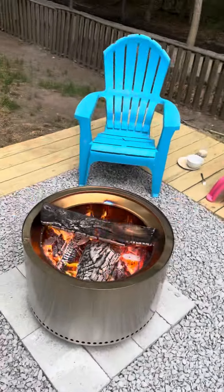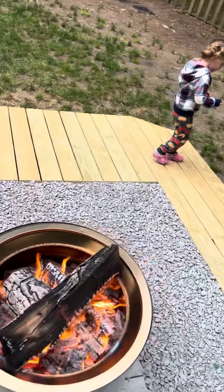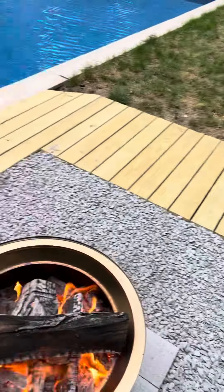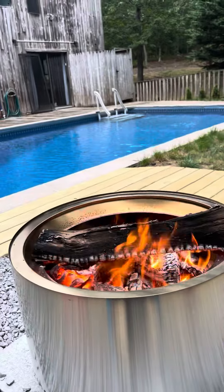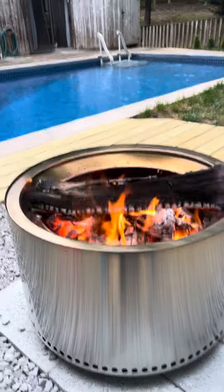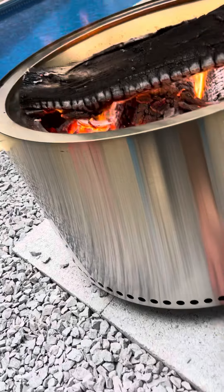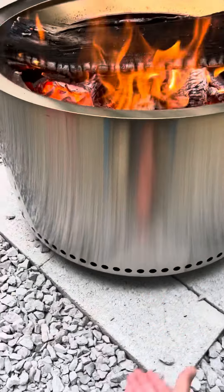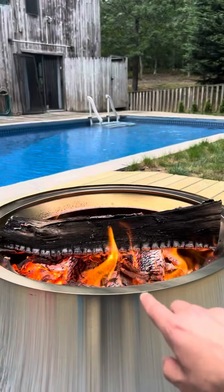They say you can put it directly on the deck, but I just didn't want to do that. Since I had the hot tub here it was a convenient situation. It's still decently hot underneath — actually extremely hot.